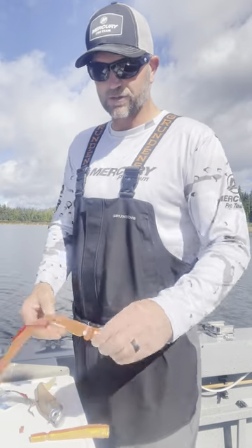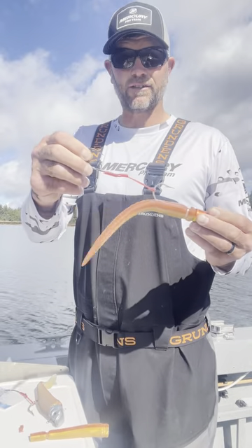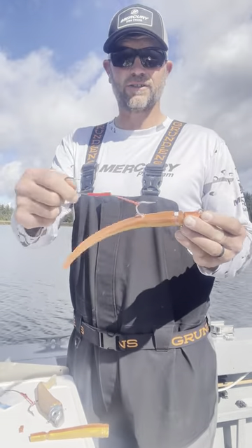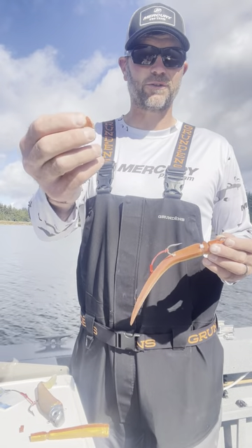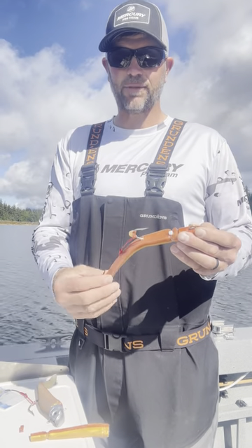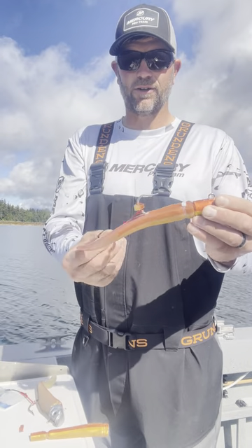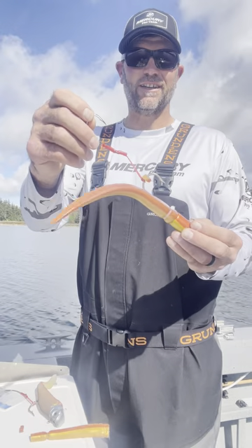Also, these Lancer jigs are just deadly for lingcod in the saltwater. Again, this has a 10-aught Gamakatsu assist hook on the back. If you don't want that riding up on your hook like so, just take a piece of plastic from one of your old swim baits, cut a little piece off there, and slide that right over the hook, and that'll keep that from riding up and down on there. You can even pin it down a little further, right there. Deadly setup for catching lingcod in the saltwater.